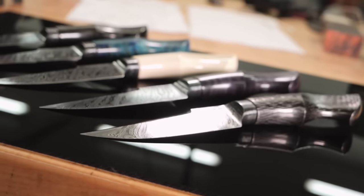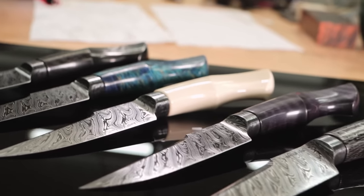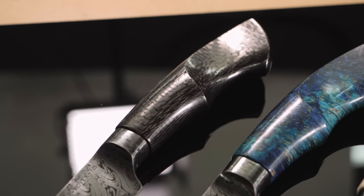I'm making five beautiful integral knives with twist Damascus steel, so sit back and enjoy this full build.